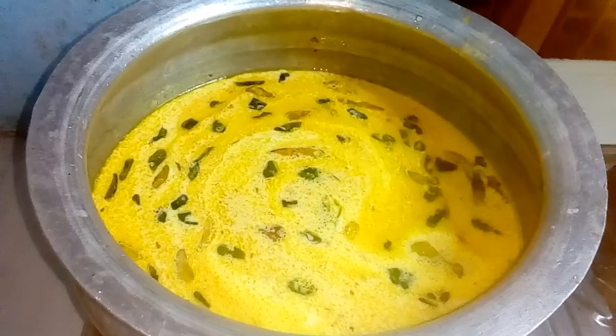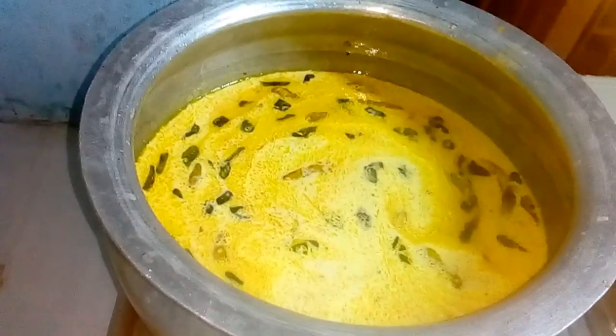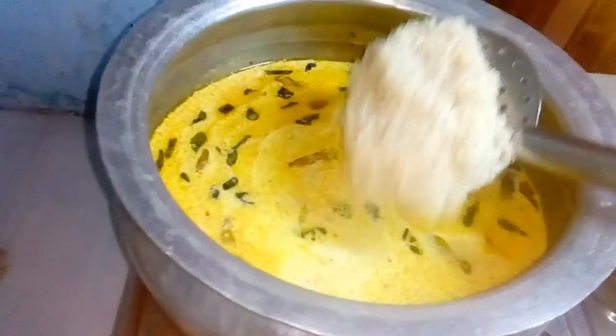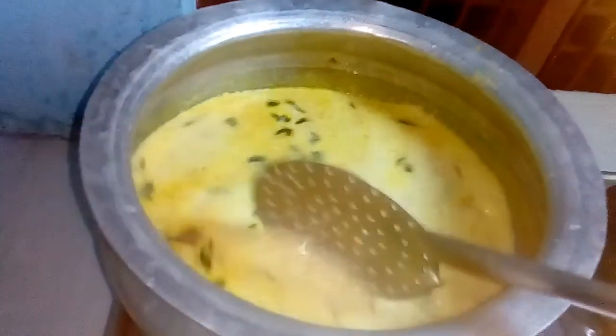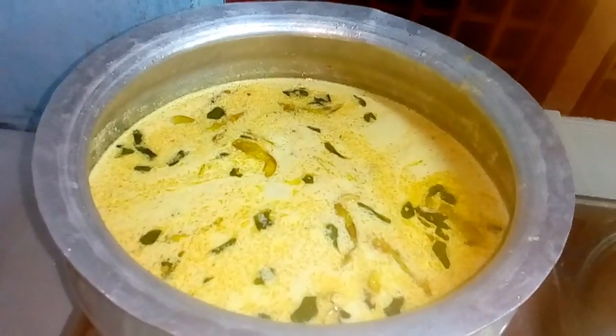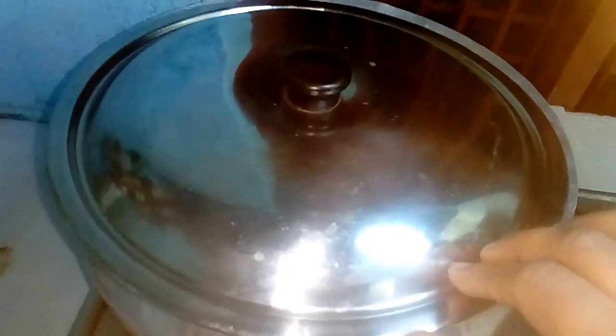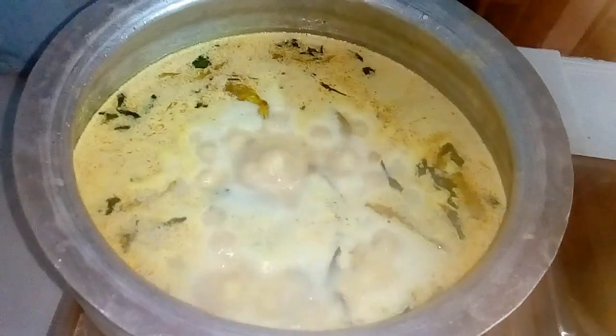Now we have to make a small amount of salt. We will add a little bit of water in the pot. We should put the sim. We must put the sim.